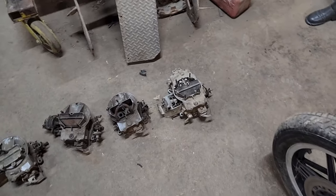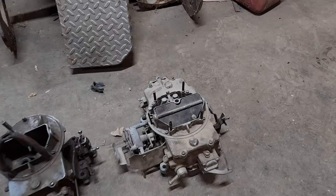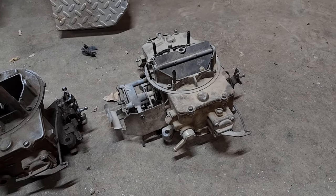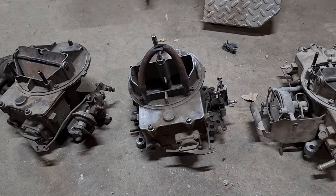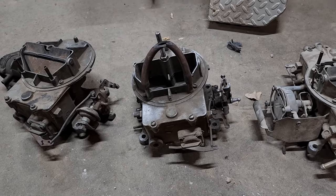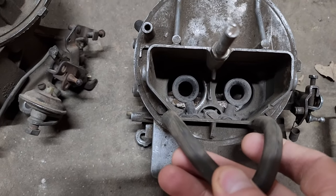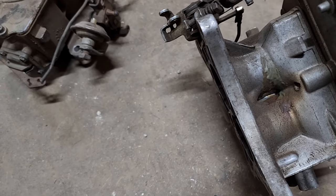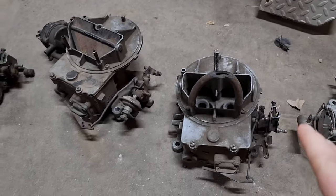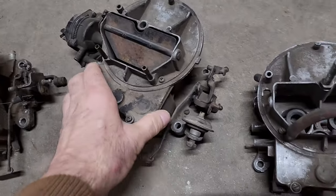I rounded up these various carburetors, picking ones I thought I was most likely to use. Got an Autolite 4100 here - 112 Venturi, the larger of the two. This is an Autolite 2100, 121 Venturi. Down in there you can see where the bores have been bored out and sleeved - they've actually gotten into the casting here and JB welded it. It'll be interesting to see if the ultrasonic cleaner attacks that JB weld. This was obviously done for some sort of racing purpose.